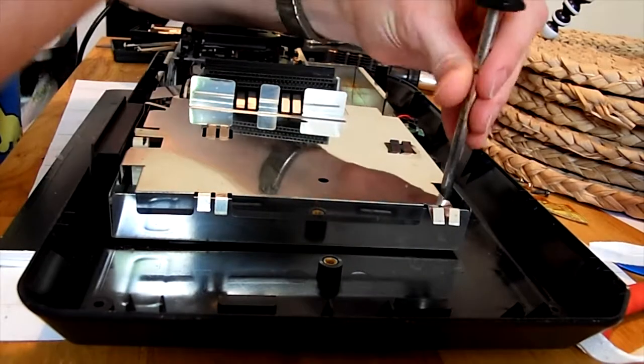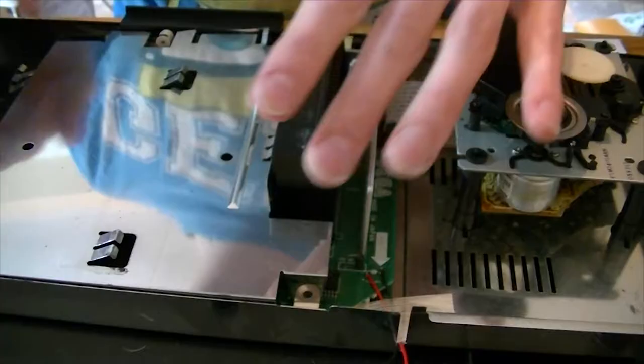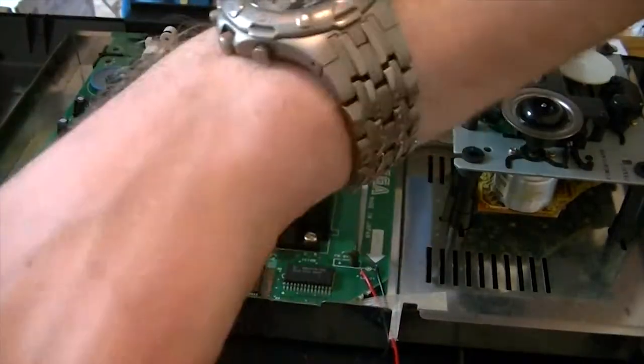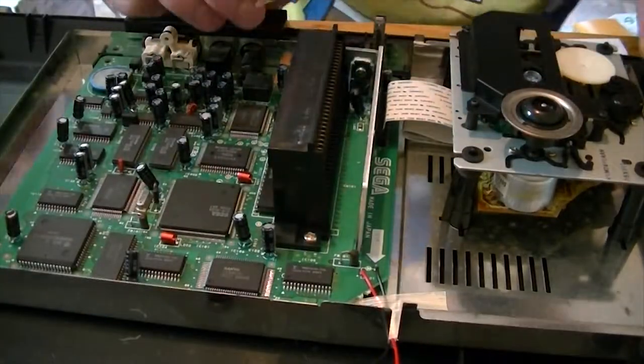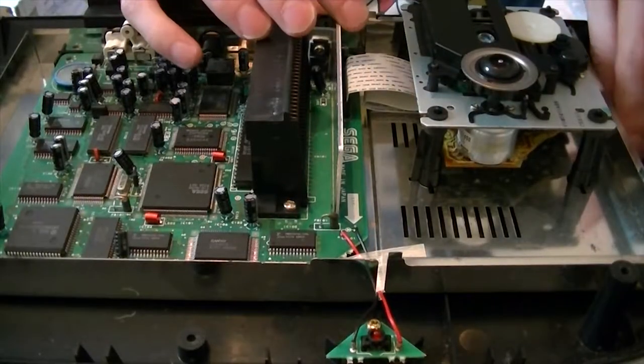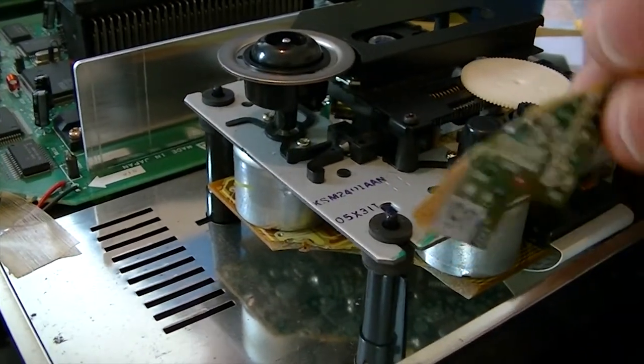The screen has only got the one screw in it. Take the screen off — maybe not. Look at that, there it is. That is part of the circuit board from the CD drive. Look at that. This is going to be one big repair.